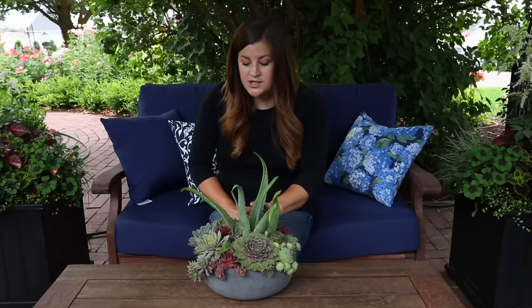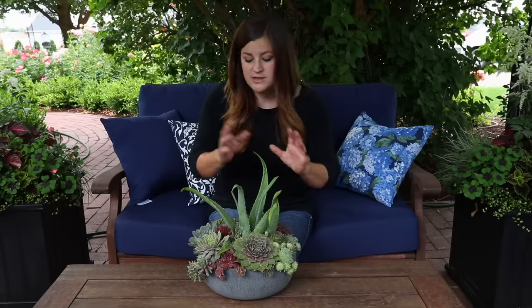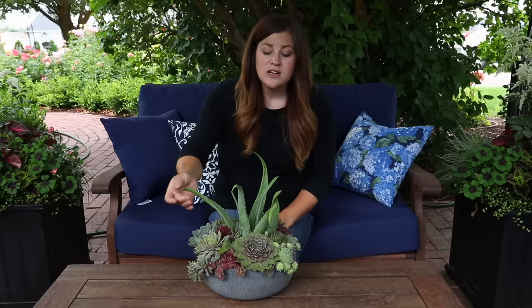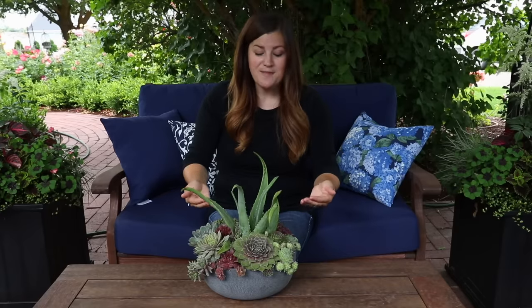You can put sempervivums somewhere where they get all-day sun and they're really happy. But the echeverias and the aloe, in my area where it gets super hot and we don't have very much cloud cover, they tend to burn. So I find that all of these succulents, no matter what they are, thrive and do really well in morning sun. Right in front of me is where the morning sun comes in, so it streams right in on this arrangement. As long as succulents get about four to six hours of morning sun, they are just super happy with that.